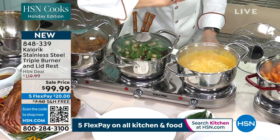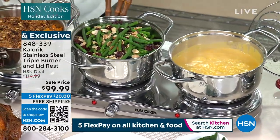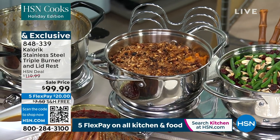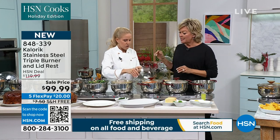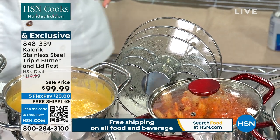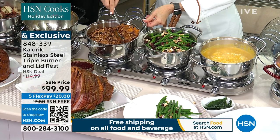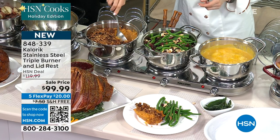Each individual burner has its own temperature control and can go from low to high. My cranberry green beans, my beautiful sweet potato praline, and my butternut squash soup — actually all three fit. One, two, and the last one goes that way in the back. We've never done a lid rest that holds all three lids — awesome. So green beans, we've got ham here out on the buffet. You know what's beautiful about a buffet — you get to enjoy your own party.